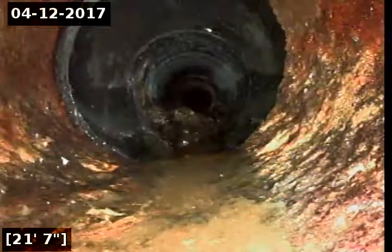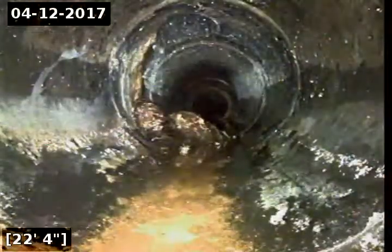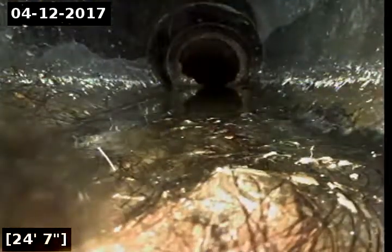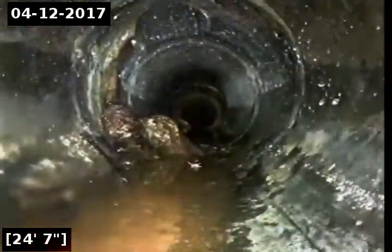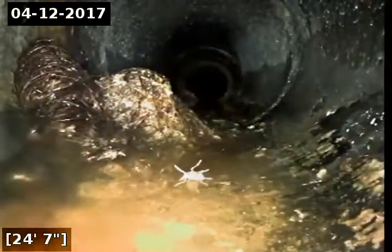This four-inch piece of pipe has two T junctions and a little bit of debris right there. You can see on the top of the screen that little cutout — that is the first T junction. We do have some small little hair debris in there. It does not look like roots. It looks like a big ball of hair that somebody cut and flushed down the line.